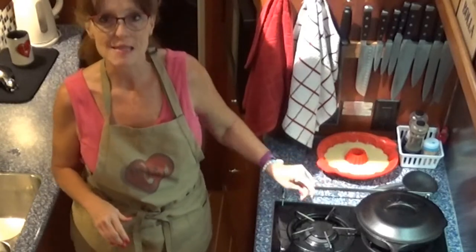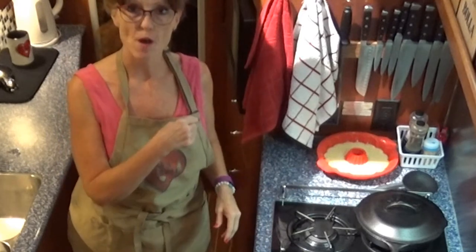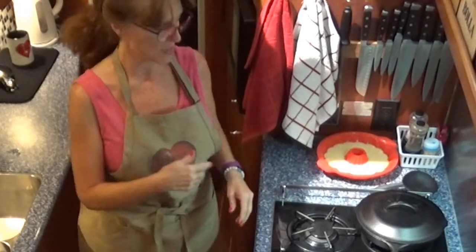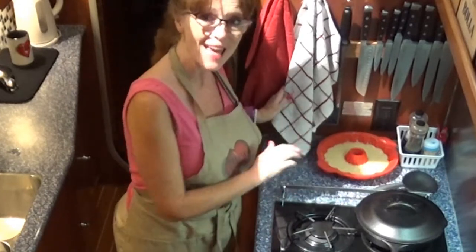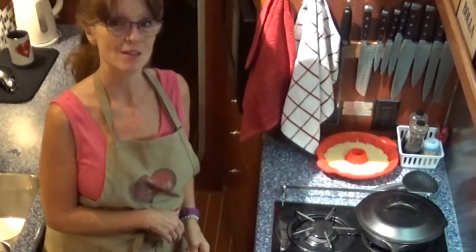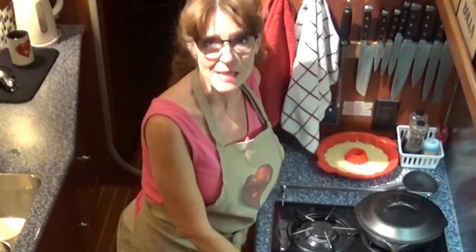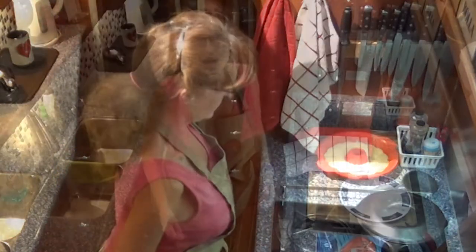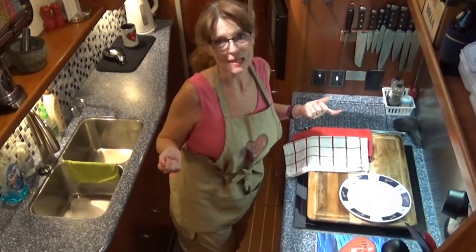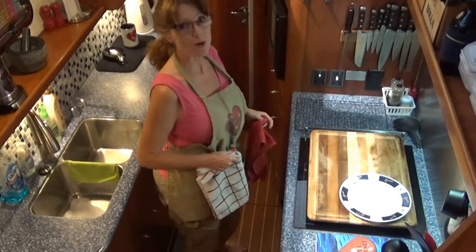Our German pancake is heating up. I'm getting the bottom set in the cast-iron skillet, waiting for the oven to preheat. By the time it's preheated we'll put the dessert German pancake and the breakfast German pancake in the oven together. I have the flame set at medium-high — we don't really want to cook it, we just want to get the bottom set. After 18 minutes, let's go ahead and take them both out and let them cool for about five minutes.